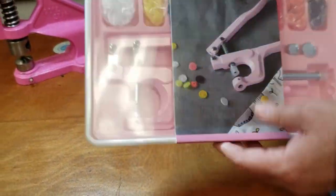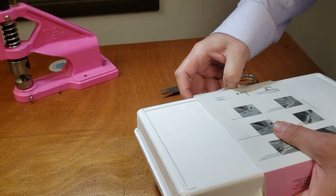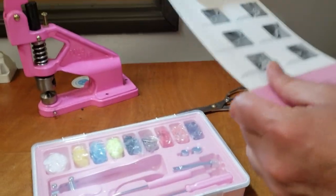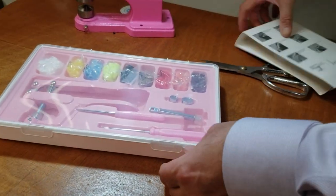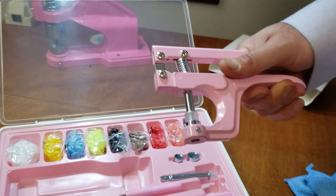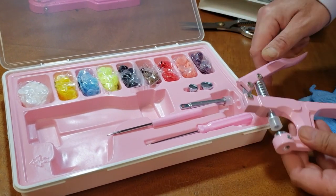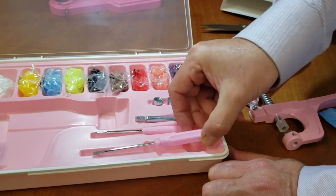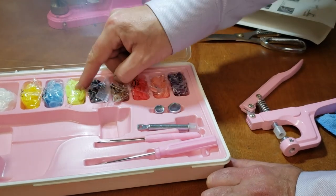This is pretty much a kit — I'm going to go ahead and open it up. In the back it tells you all the information you need in four, five, or six steps. It comes with a carrying case, a very nice pink plier, and nine different colors of snaps. It also has an awl, a screwdriver, and a different size of die for the plastic snaps.